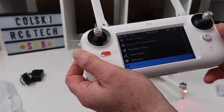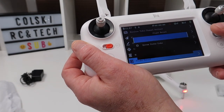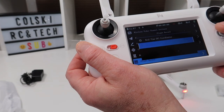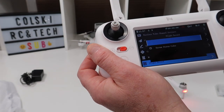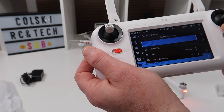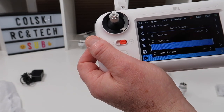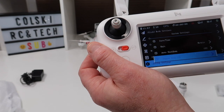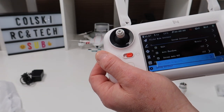You can pair your RC from the menu if needed — mine is already paired. There's a flight record section, GPS coordinates, and system status codes, though you're unlikely to use those much. Under system settings you can set the date and time, choose metric or imperial units, toggle auto shutdown, and toggle screen auto-off, so you can save the screen's battery life.